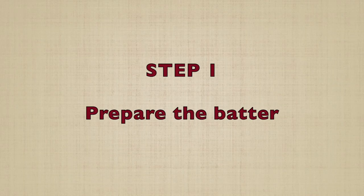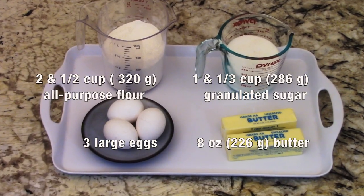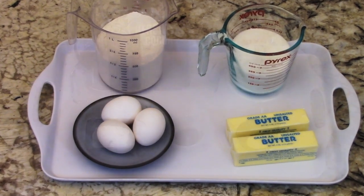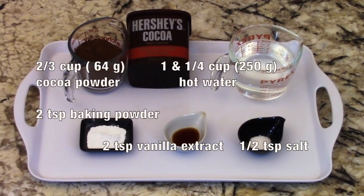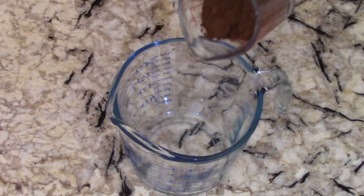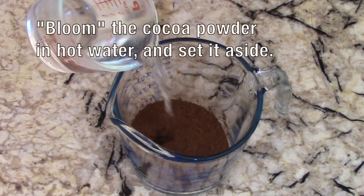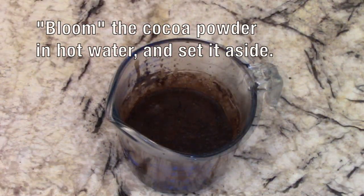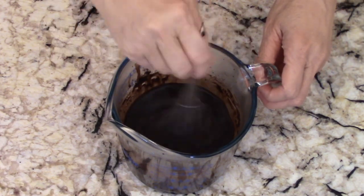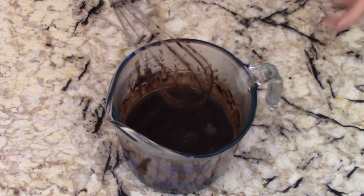Our first step is to prepare the batter. These are the ingredients. May I remind you that the full recipe is also provided in the description box below this video? First, we'll bloom the cocoa powder. We'll do this by pouring hot water on it. Stir it vigorously and it will dissolve quickly and release its chocolatey flavor. Then set it aside to cool down.